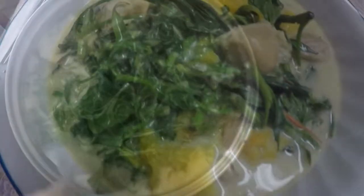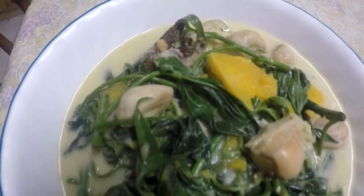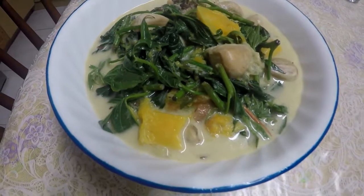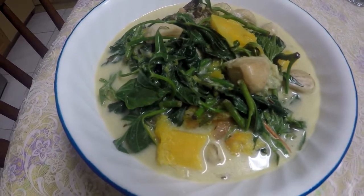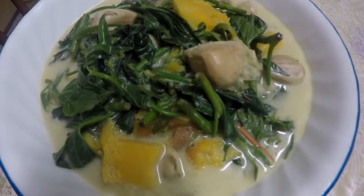And here it is — this delicious, healthy, exotic vegetarian soup that will surely satisfy your taste buds. Thank you for watching and visit us again. Bye-bye now.